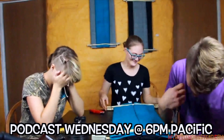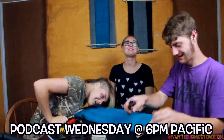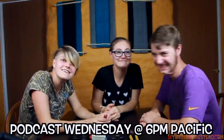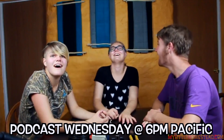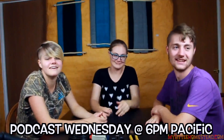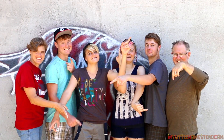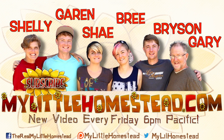We put one of these acoustic panels together live on the podcast — we talked, chilled, and built one, which was a lot of fun. It gets to be fun because there's interaction with chat at the same time, with comments and jokes. If you want to see that, watch Bree, Bryson, and Shay build one — check out last Wednesday's podcast, link in the description. Our family moved from the city to the country. We have new videos every Friday evening. You can like, share, subscribe, or support us on Patreon.